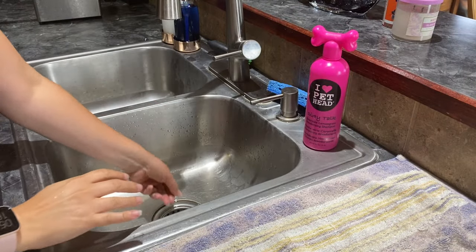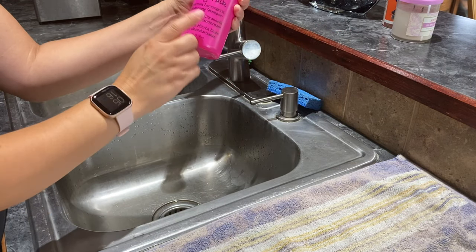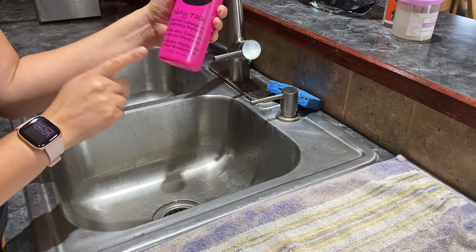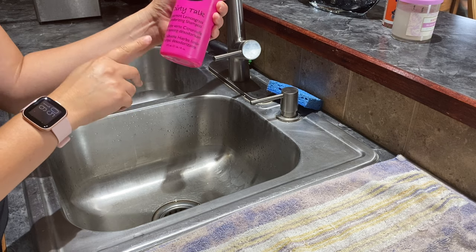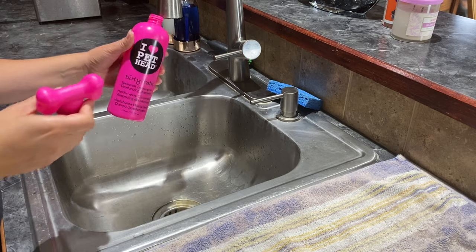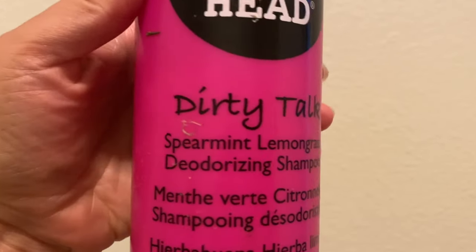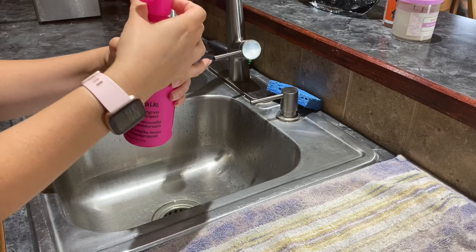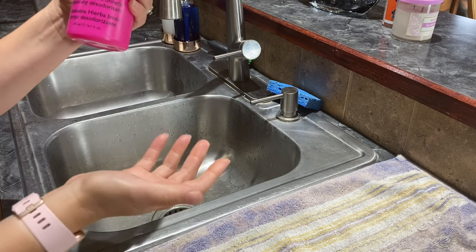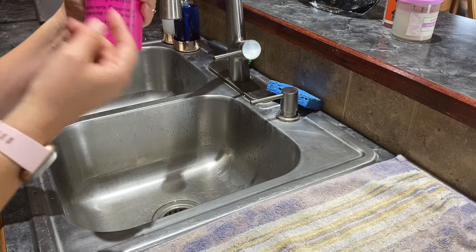First we're going to set up the sink. I'm going to plug this up and pour some shampoo in for pets. You can either use pet shampoo or you can use something like Johnson and Johnson baby. I'm just going to pour a little bit in here. What I like about this one is it's spearmint and lemongrass, and a lot of times you deal with chickens that can get lice. The nice thing about having spearmint is that lice do not like spearmint or other herbs.